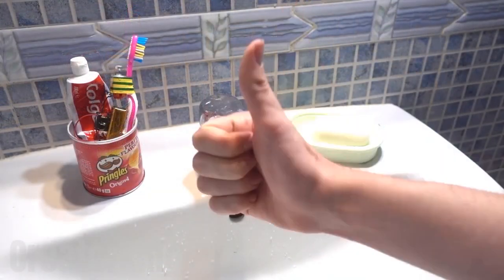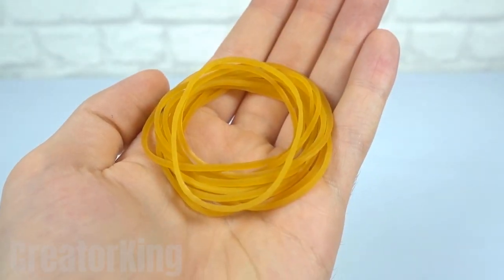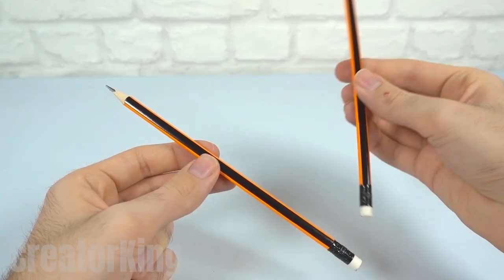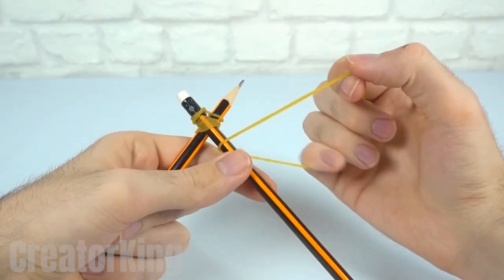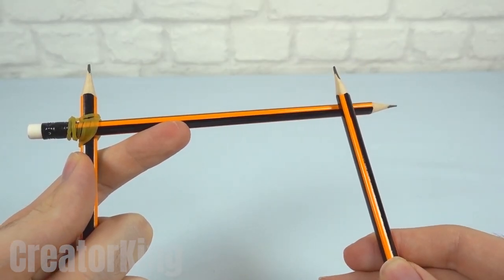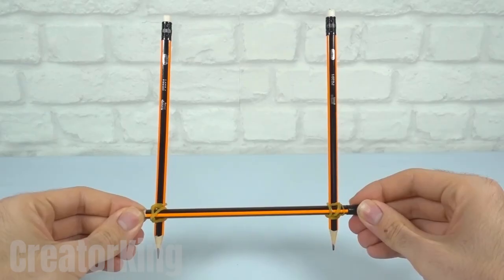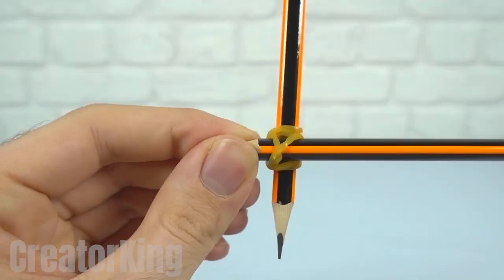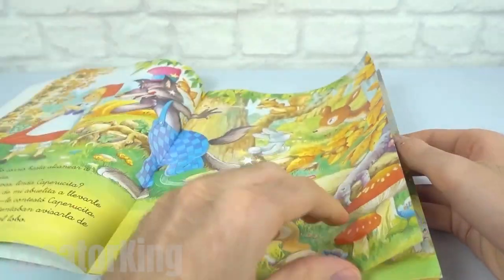The next invention revolves entirely around these three pencils, which will turn you into a Picasso, Van Gogh, or the artist you admire most. Place one pencil on top of the other in a crisscross and fasten them by twisting a rubber band around them several times — be careful not to force it too much or it will break. Do the same thing with the remaining pencil on the opposite side. And now we're done with this invention. Quick, wasn't it? I think it took about 30 seconds — it might be a Guinness World Record.